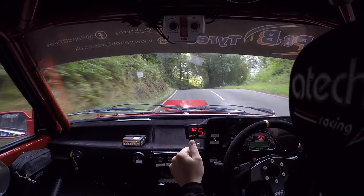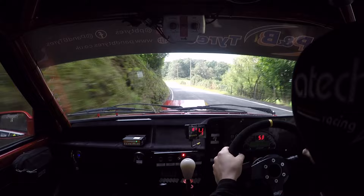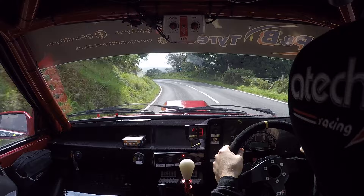Into four left, 60. Six left short over crest, don't cut. And late, six left, 40. Braking, caution, braking, four right over crest.